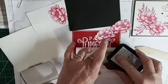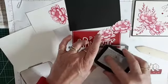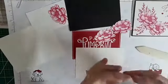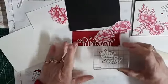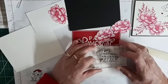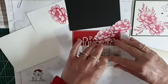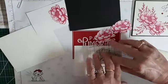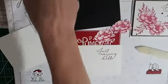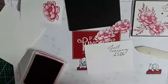All right, let's ink up the stamp. When I have a big stamp like this, I set the stamp down and tap-dance my pad across the top of it. I'm going to stamp that right up here in the right-hand corner. Just like that. This is such a pretty set — I absolutely love it. I use it a lot.